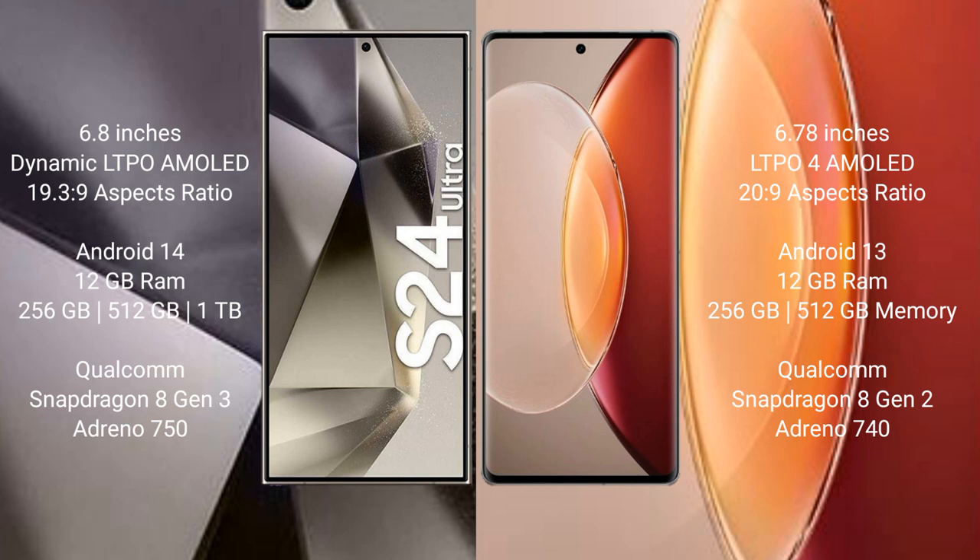Samsung Galaxy S24 Ultra runs on the Android 14 operating system. Vivo X90 Pro Plus runs on the Android 13 operating system.